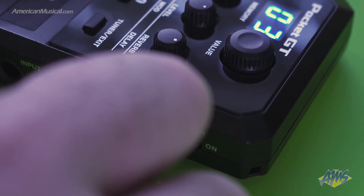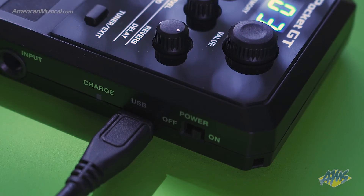You also have a USB port on the side for recharging the Pocket GT, but the USB port can also be used to go directly into your computer to record the Pocket GT into your digital audio workstation.